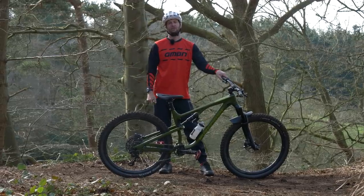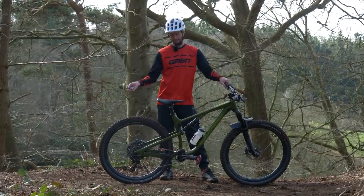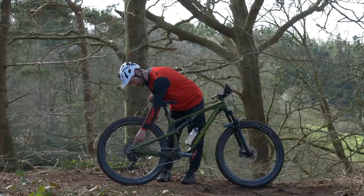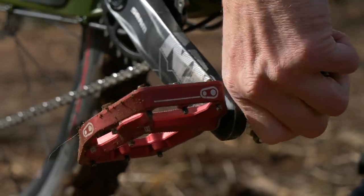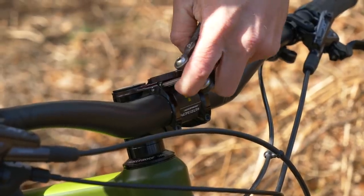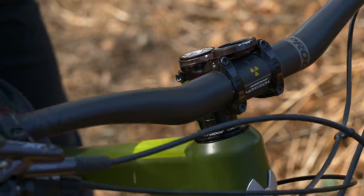Let's kick off with the first of our five things to learn before you hit the trails, and that's going to be some bike maintenance. A basic bolt check, or an M check as some people call it — starting at the back and working your way up, down, up, and down — just going over all the bolts, making sure everything's tight, handlebars are straight, headset's not knocking, seat's aligned properly. Basic checks to make sure your bike is safe before you get ripping off-road for the first time.